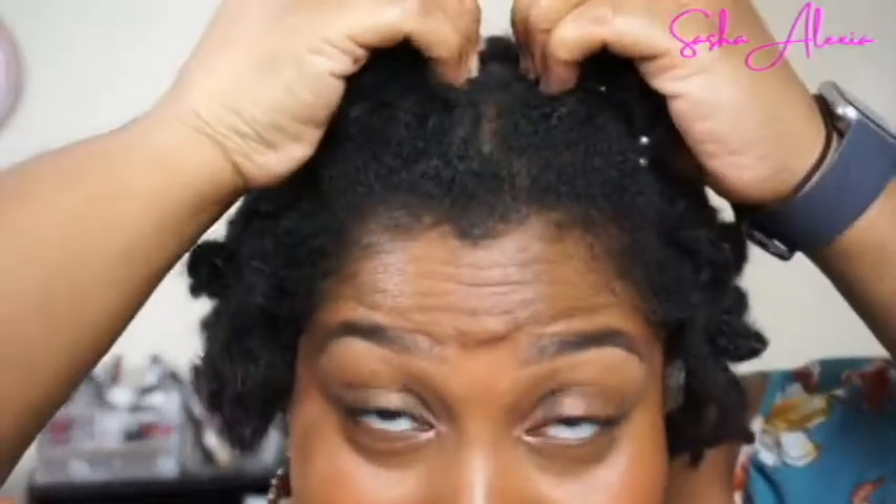All right y'all, so here it is — my double space bun. Just gives you a little bit of texture with the curls in the back. Got my little cute buns there and you're ready to go.